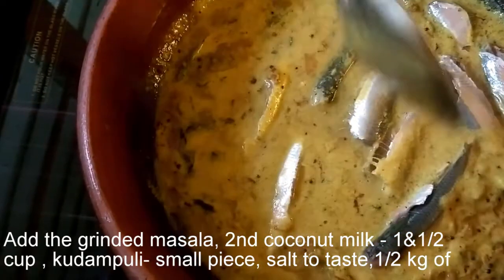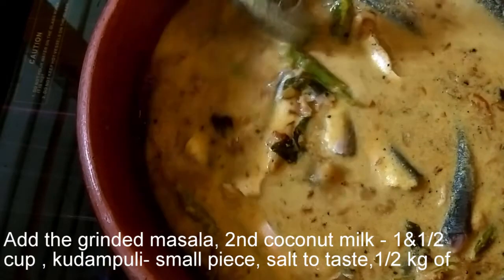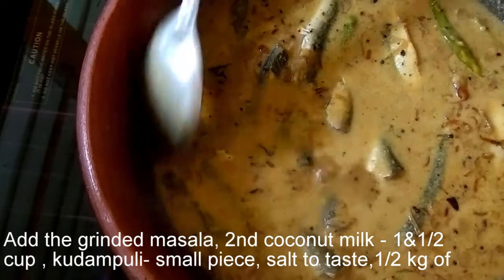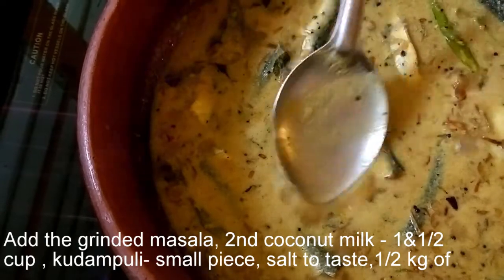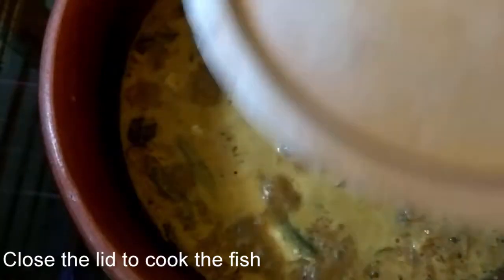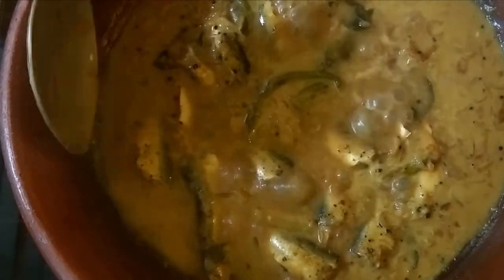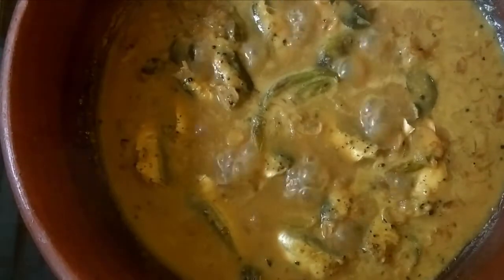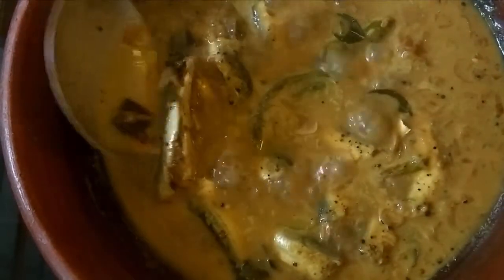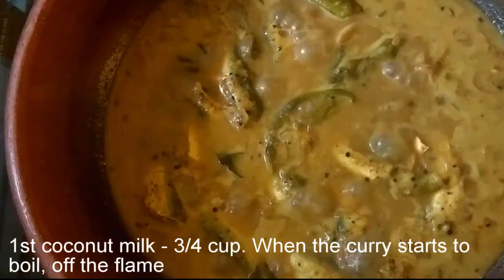We will put the meat in. Put the gravy into the oven. Put the gravy in the oven and put it in the oven.